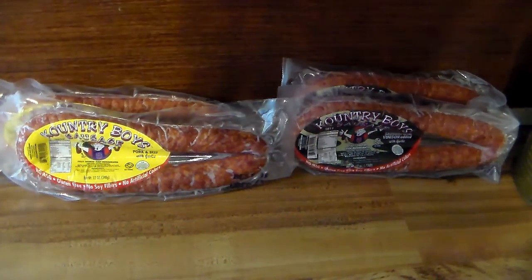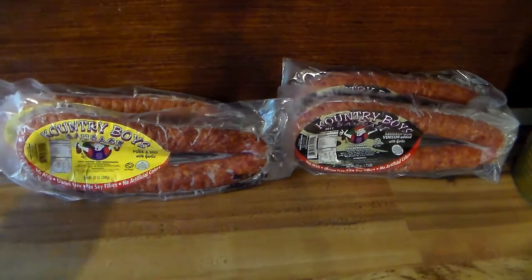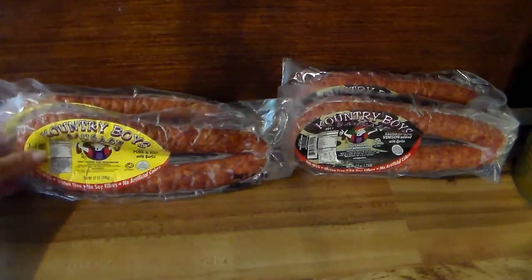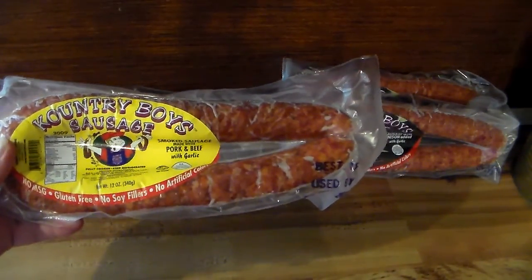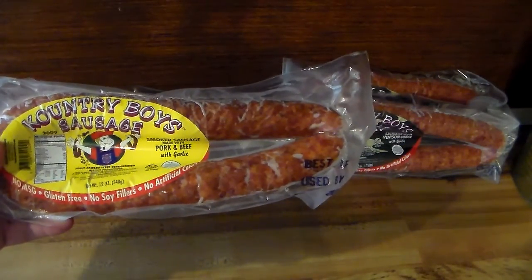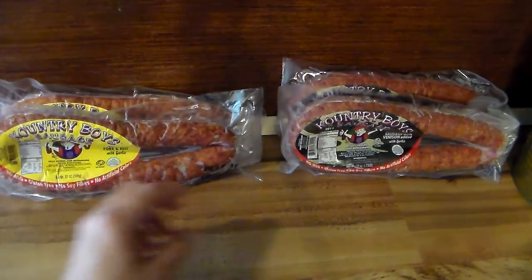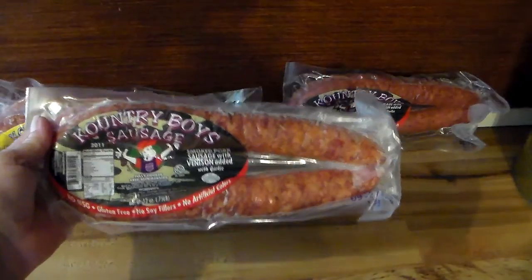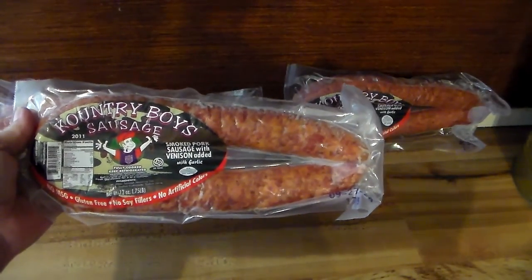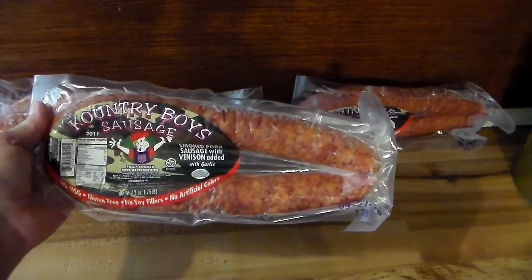Hey y'all, welcome to my channel, I'm Up in Advantage. What I'm doing today is some what I call freezer pre-prep. I got two packs of these and two packs of this. This is the Country Boy sausage — I just dearly love this y'all. This is the smoked sausage made with beef and pork and added garlic. I caught them on sale so I bought two packs of each — I should have bought more. And this is the Country Boy smoked pork sausage with venison added and garlic.